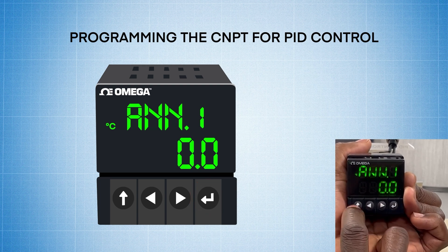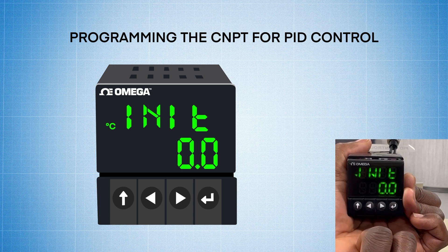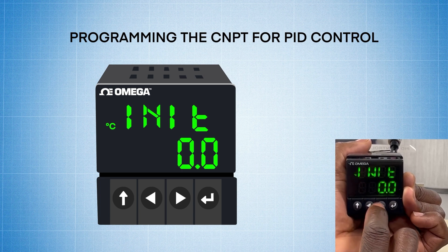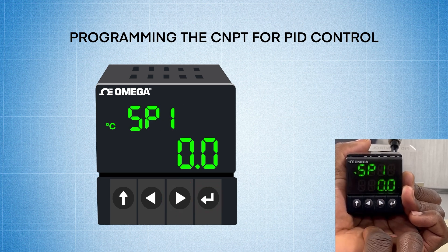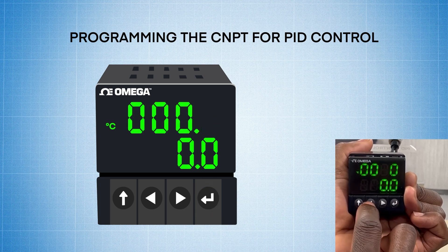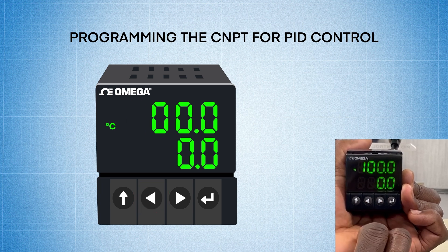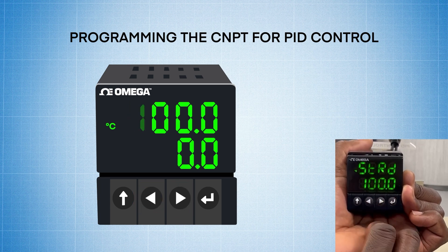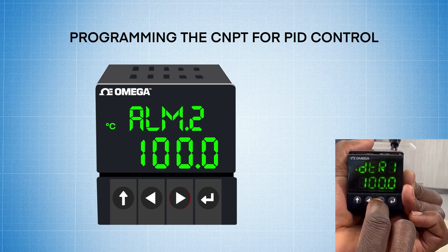It goes back to enunciator 1, and now I'm going to press the up arrow once, twice, to go back to initialization. Now we need to program the set point, so I'm going to press the right arrow, go to program, and press the enter key one time to go to set point 1. Now I'm going to select set point 1 by pressing the enter key, and I'm going to press the left arrow because I want a set point of 100. I use the left arrow to move the digit, right arrow to change the digit, so I'm going to change that to 100.0, and now I'm going to hit enter to store that.